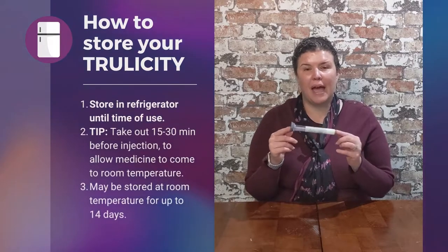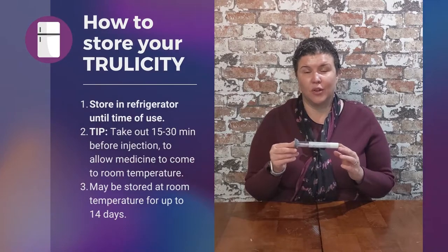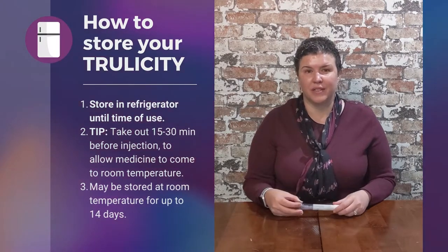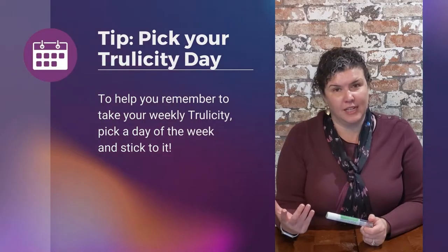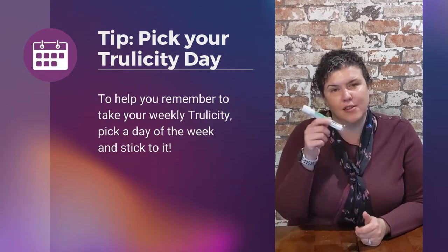For Trulicity, the pen can be stored at room temperature for up to 14 days. Once done, there is no more medication in this pen, so it immediately goes into the sharps container. Given that it's a weekly injection, I always tell my patients to pick their Trulicity day so that they can remember each week to take their Trulicity dose.